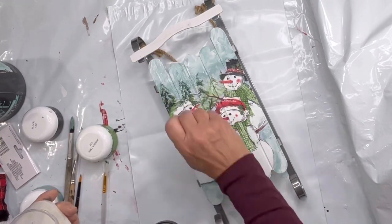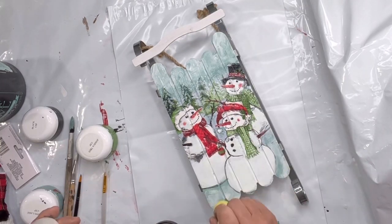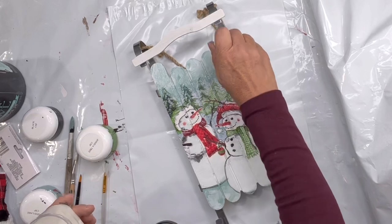Once everything dried I gave a coat of the one-hour enamel clear just to get a nice top coat. I'm very happy with the outcome.